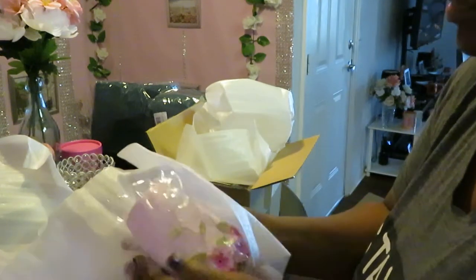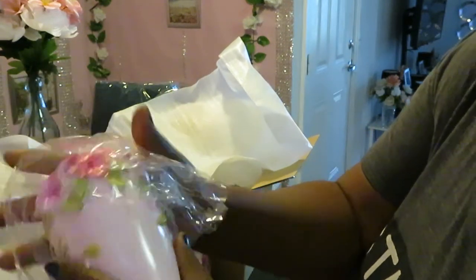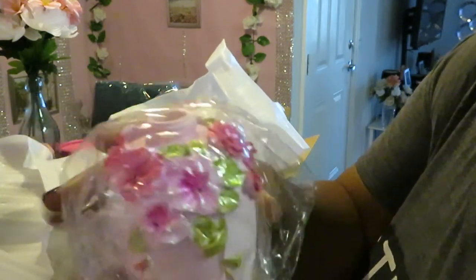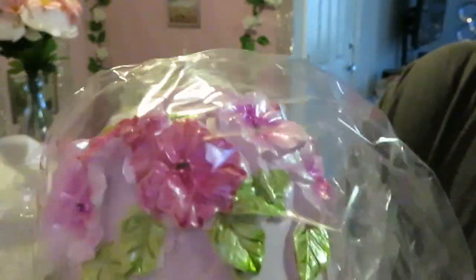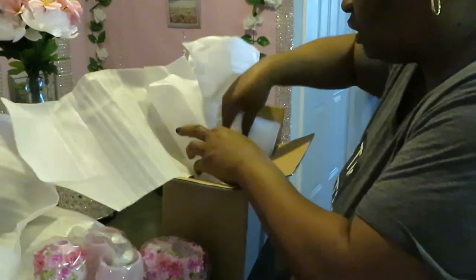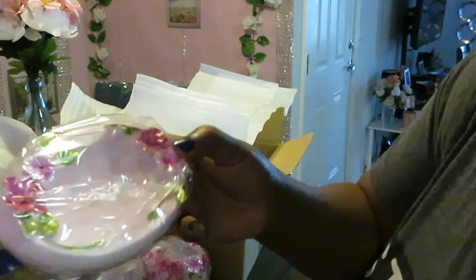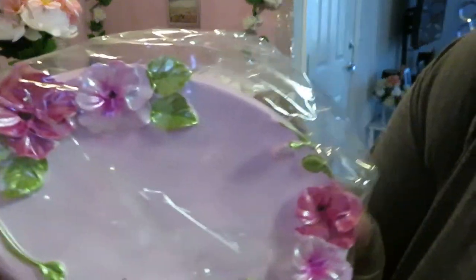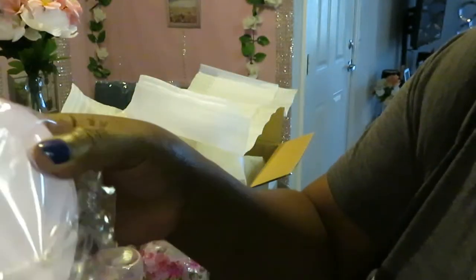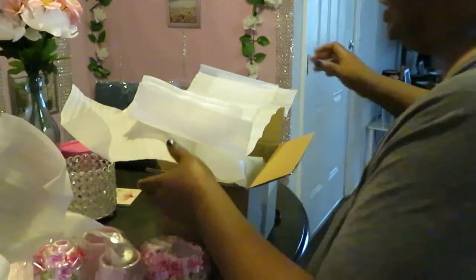Let's see what else we got. Here's the soap dispenser container. You guys can see the detail is the same on all of them. I love flowers — roses, anything. Then we also have the soap dish. Look at the soap dish, it's so pretty. It is pink, y'all know it's pink. That's going to be real pretty.